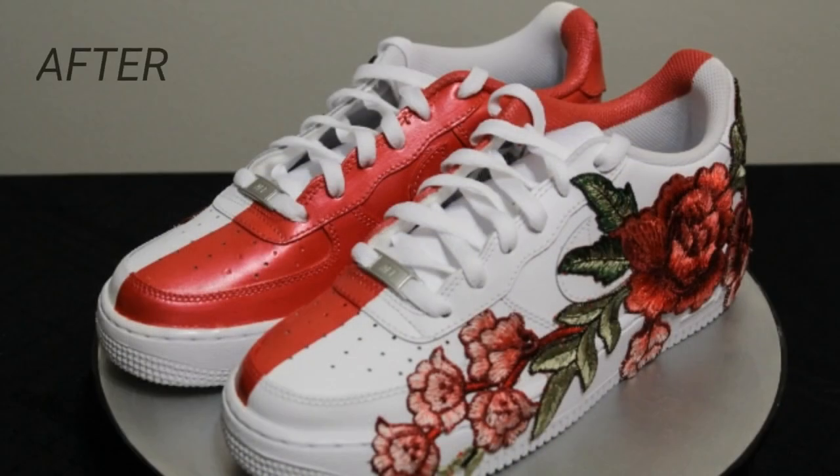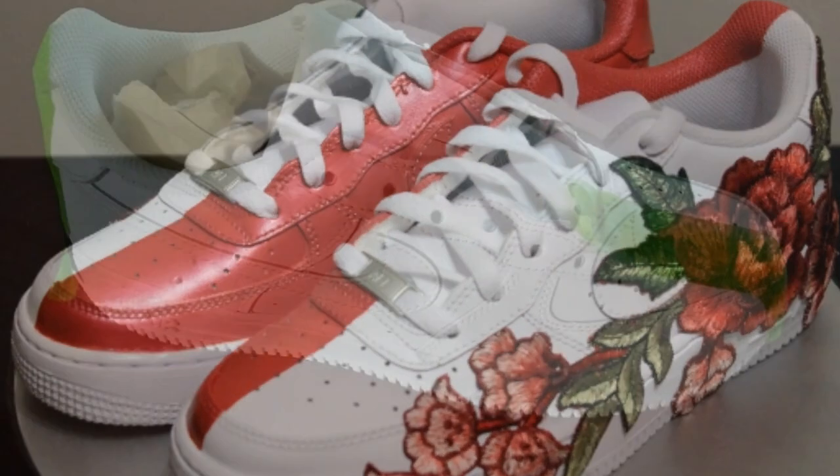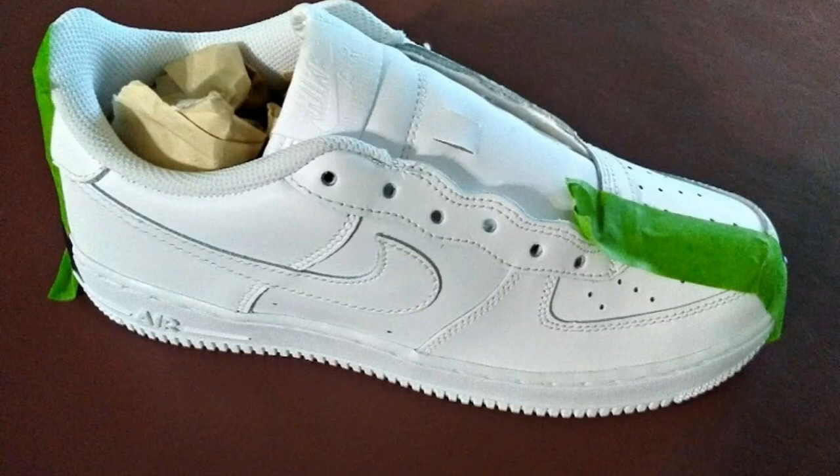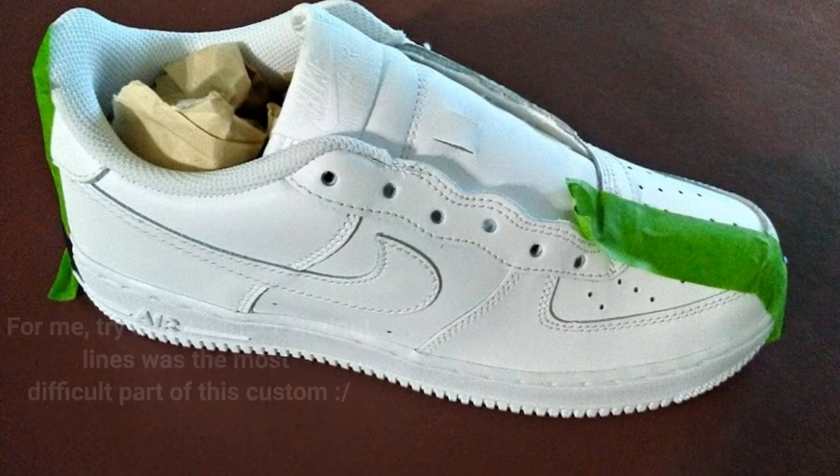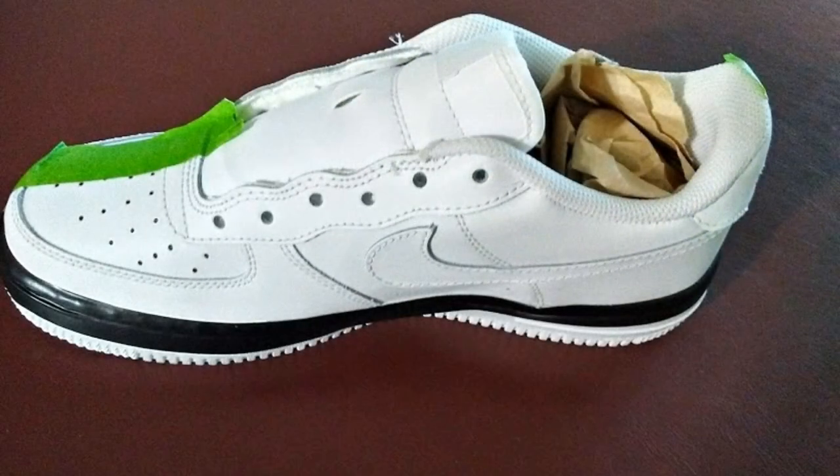Here is an after shot of the sneakers. I think they turned out really well. This was not a very difficult project at all. I wanted to make sure to get some really straight lines both in the front and the back of the sneakers. So it did take me a while to get the tape placed just right, but my patience paid off as I managed to get some really crisp straight lines.